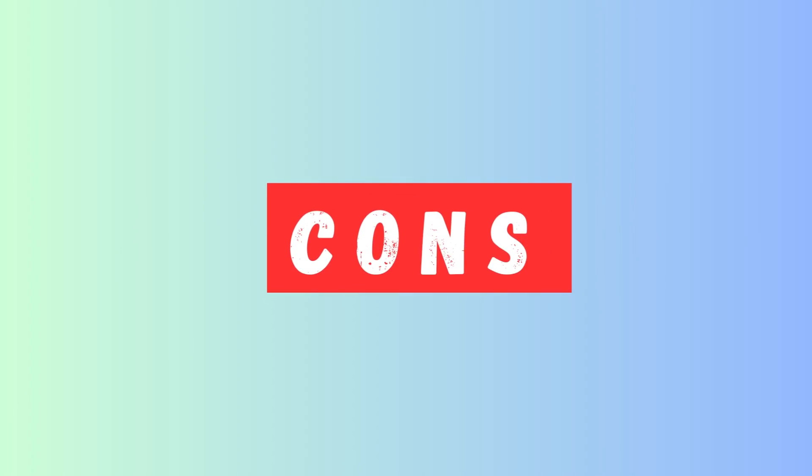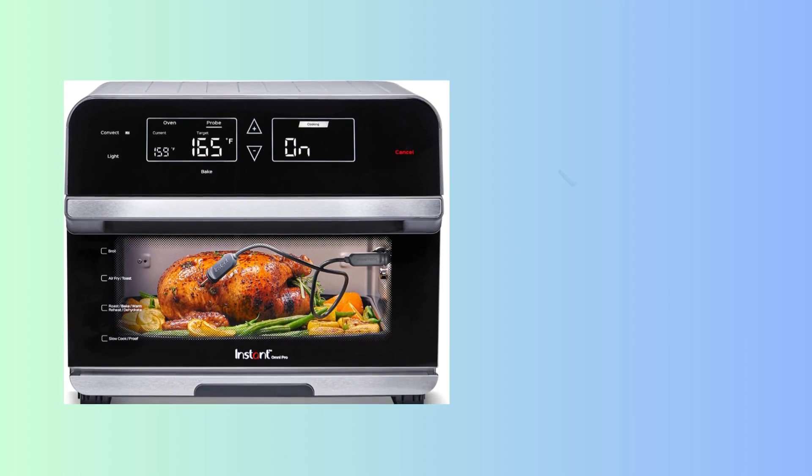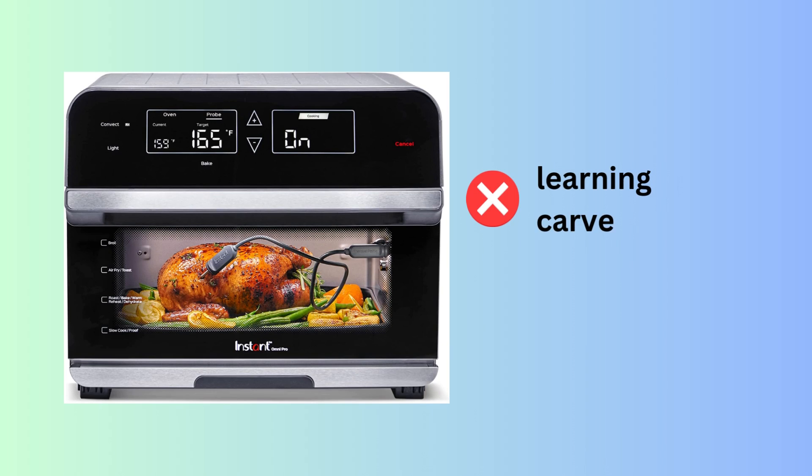However, there are a couple of cons to consider. First, large footprint: due to its generous capacity, the Instant Omni Pro requires ample counter space. Second, learning curve: mastering all the features may take some time and practice.